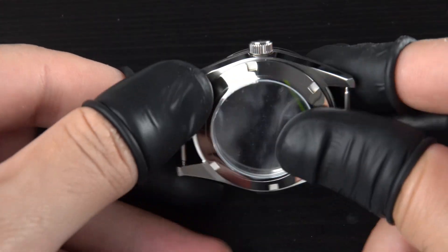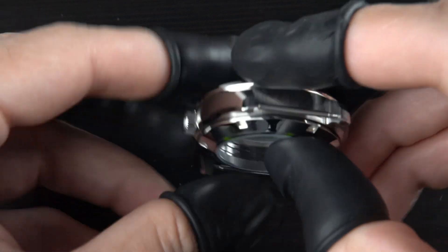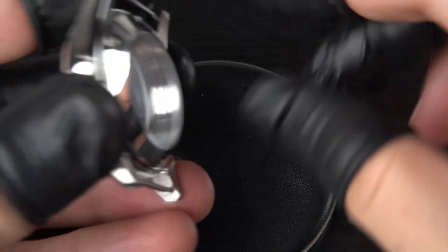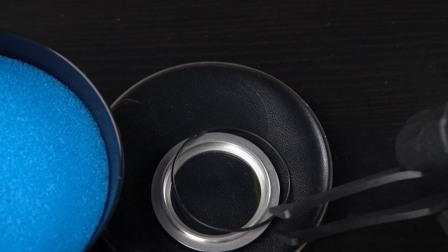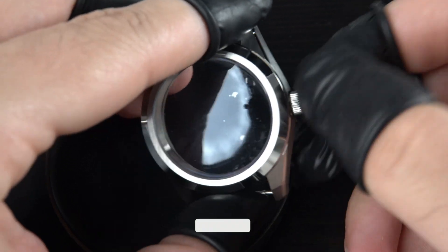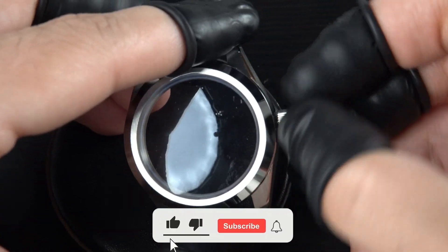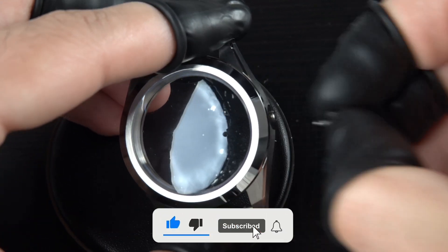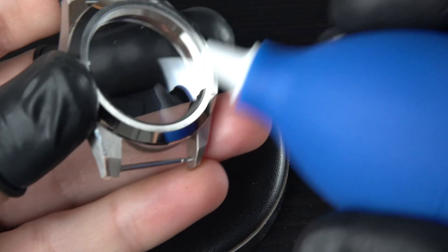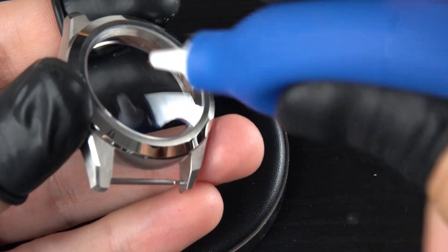This is the case I chose for the build — a really beautiful and well finished case with angular sides. I remove the case back using the inflated rubber ball. I also remove the rubber gasket and put it in the lubricating container, and set that aside for now. I unscrew the crown and remove the protective film. It might seem like a premature step, but it is important to do it now as it will help me spot any dust or dirt that's trapped under the crystal.